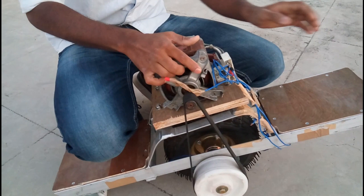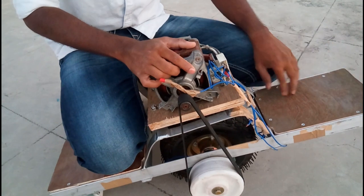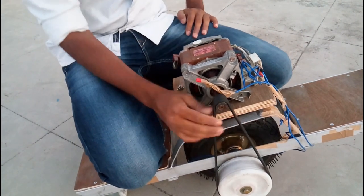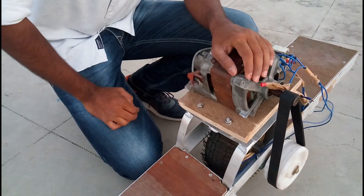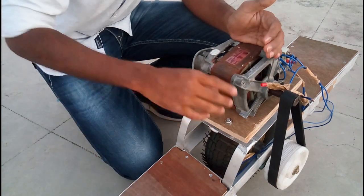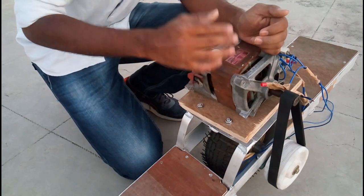I used wood planks to stand as support. The nominal voltage is around 54 volts. The working of this project is not as expected, so I'm thinking of increasing the number of cells to increase the voltage. This is a 300-watt motor.